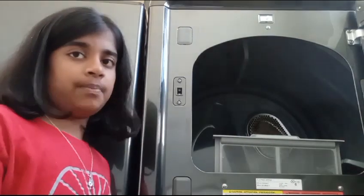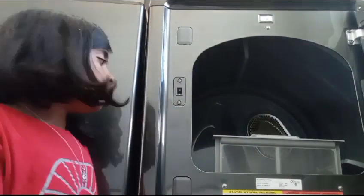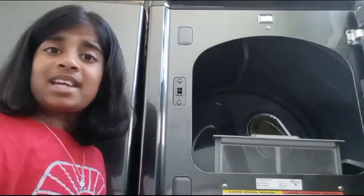The lint also spills everywhere and makes a mess. But we all know how important taking the lint out of your dryer is — if you don't take it out every few washes, your house could catch on fire.